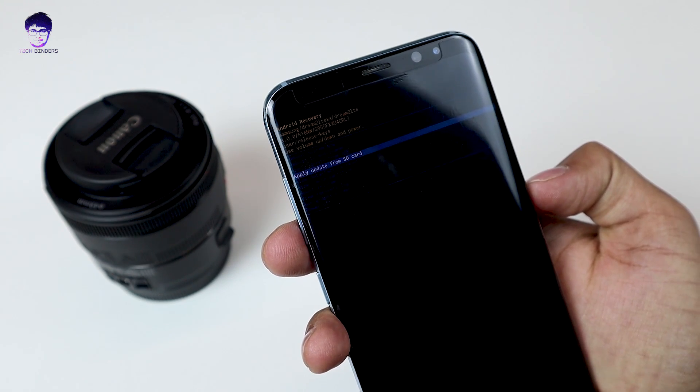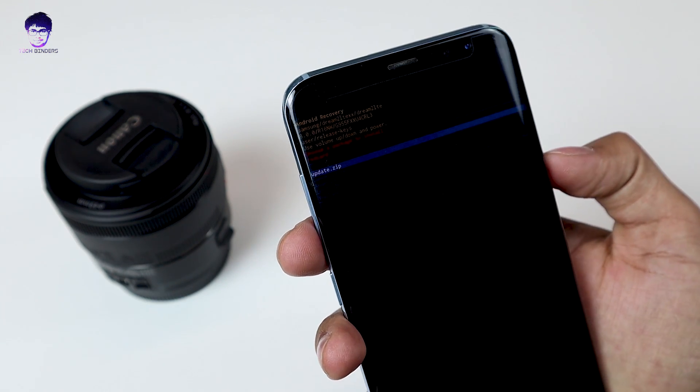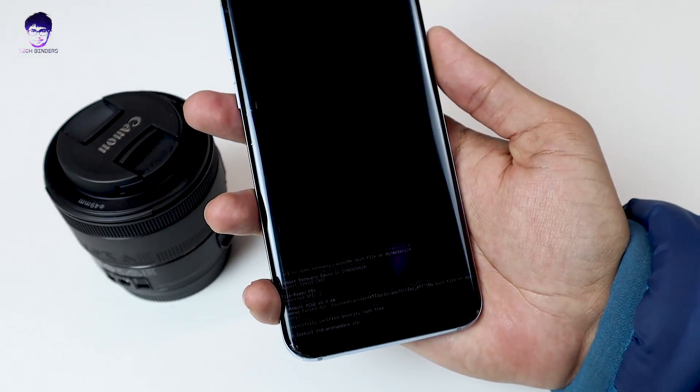This is the process we are following. Press the power button to confirm, and you can find the file we renamed as update.zip. Just press the power button once and we are good to go.